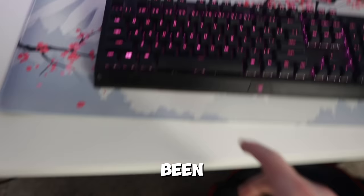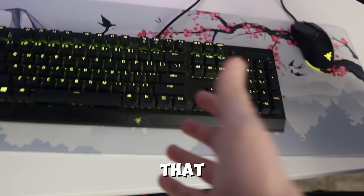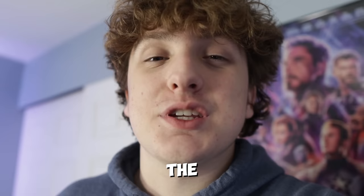The next thing we're going to be upgrading is our keyboard. I've been using this Razer BlackWidow V3 keyboard for about two years now. Honestly I've had no complaints except that it's really big and also really loud, but that's going to lead us into the sponsor of today's video.